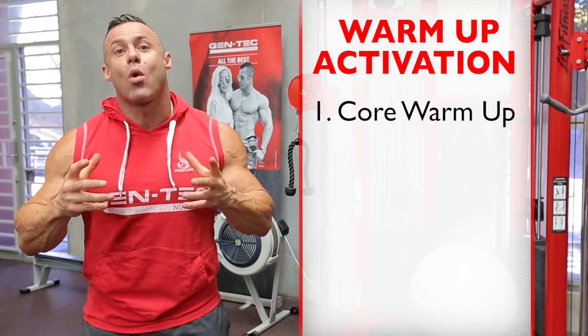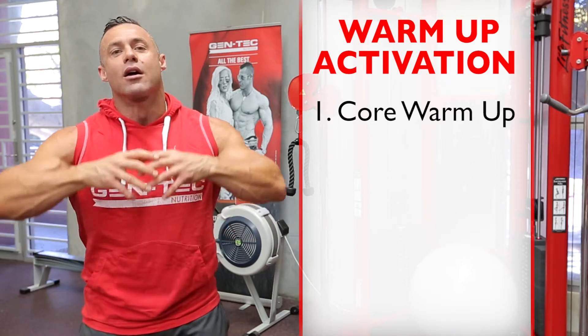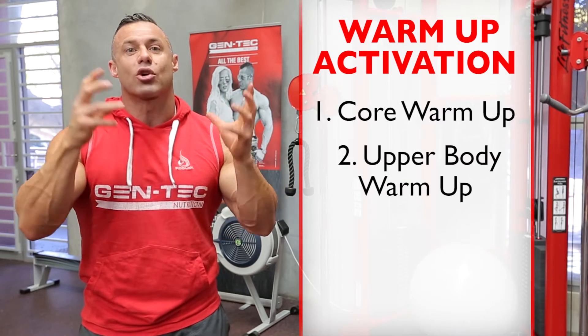Warm-up number one is going to focus on the core — the abs, the obliques, the lower back, and the glutes. Warm-up number two, we're going to focus on your upper body: your pecs, your lats, delts, and rotator cuff.